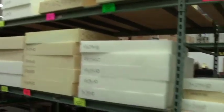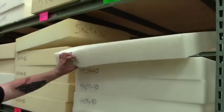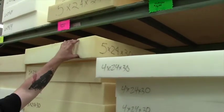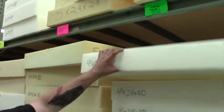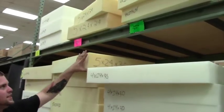An interesting thing about the foam is it comes white like this. So if you see it yellow in the store, don't get freaked out — it's not mold. Sun affects foam rubber a lot, so when the sun hits the foam directly, it'll turn it very yellow.